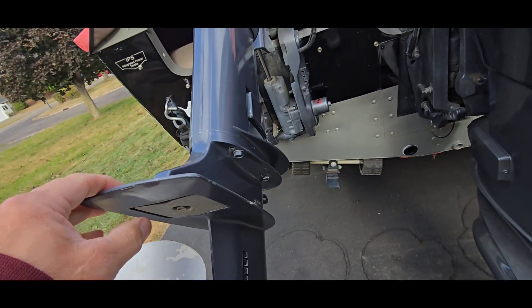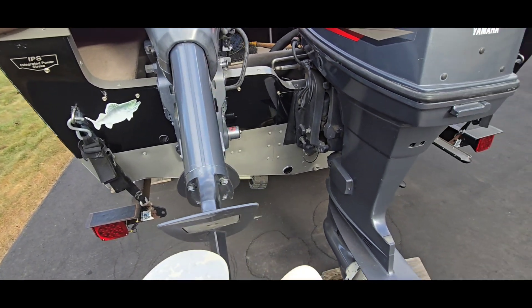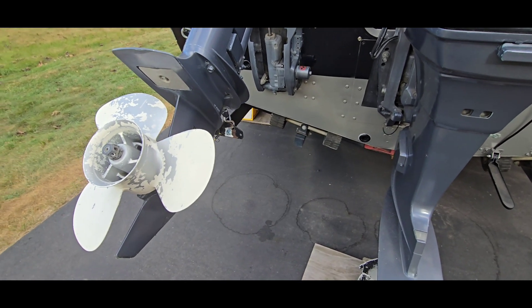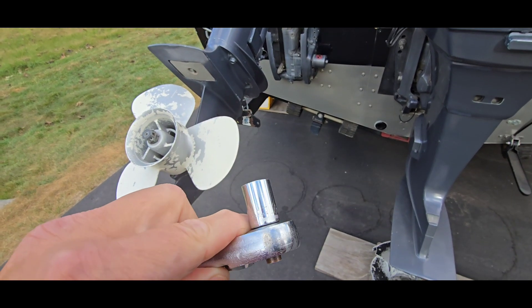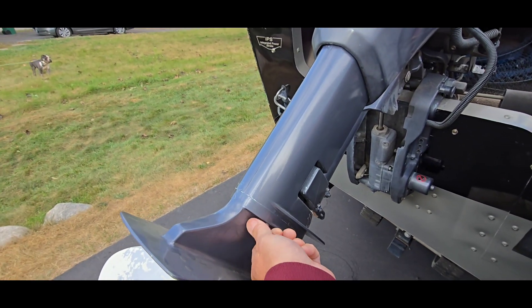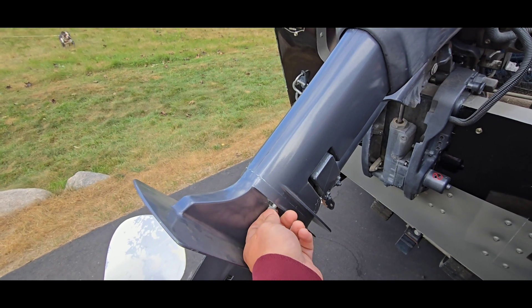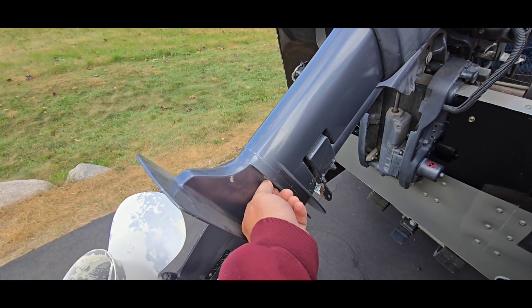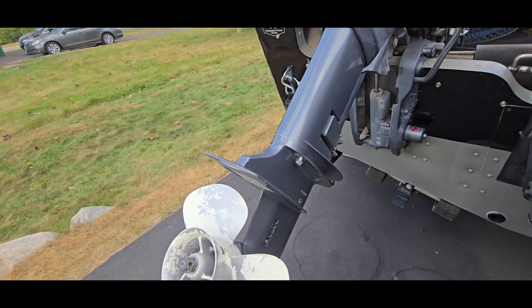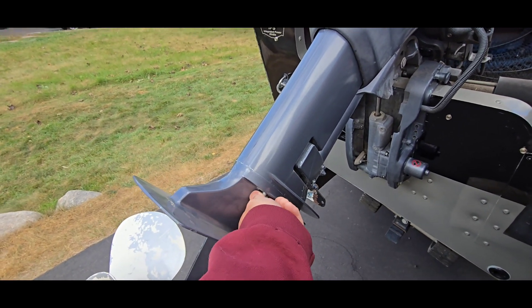I think it's just the four bolts on this one. These are 12 millimeter bolts, and they actually weren't stuck too bad considering this has never been off and it's a 2001 model. I was really surprised at how easily they came free.